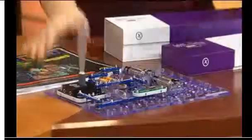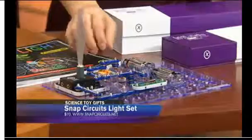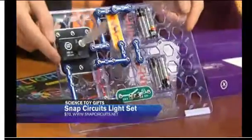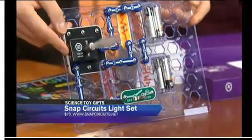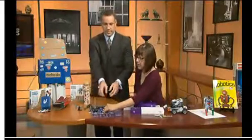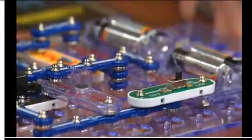This is something called the Snap Circuit Set. It's made by a local company in Wheeling called Elenco, and it will encourage kids to — can we hold this up? There it is. It encourages kids to learn about electricity and light through a kit that comes with close to 200 activities.